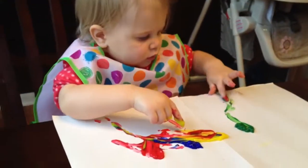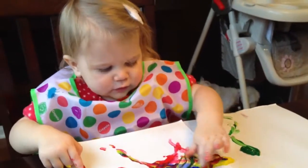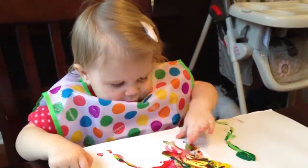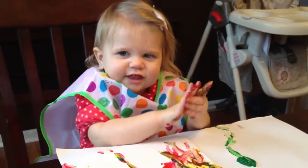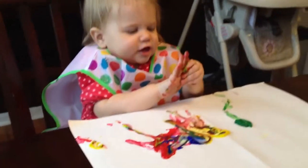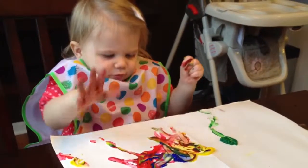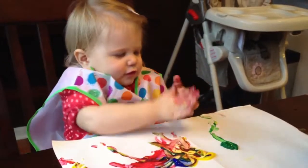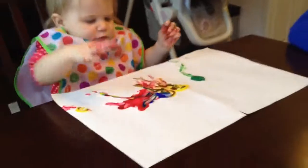Are you finger-painting? Oh, that's pretty. Yes. Yeah? Yes. I think finger-painting doesn't mean painting your fingers. It means painting the paper with your fingers. Wow!